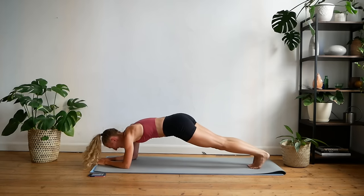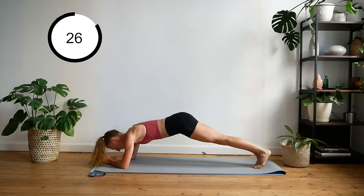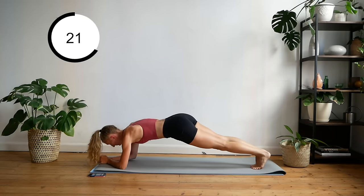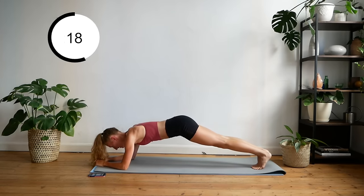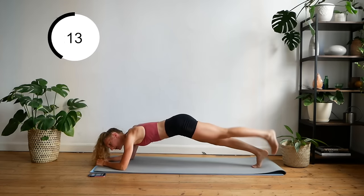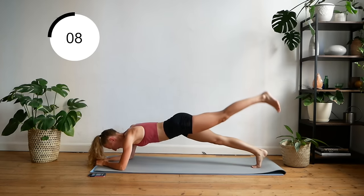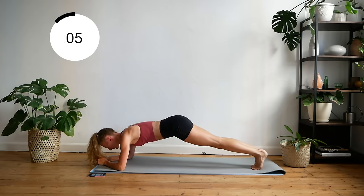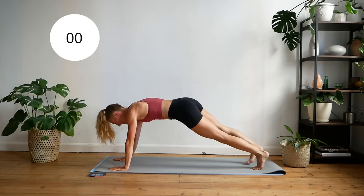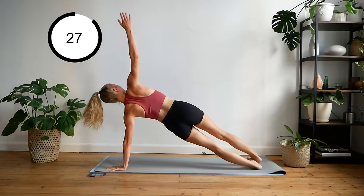Down to your elbows, lift opposite legs. Up to your hands — opposite arm, one arm plank.